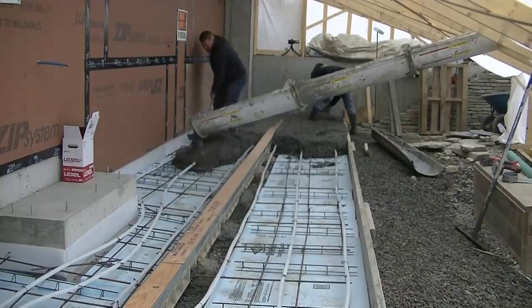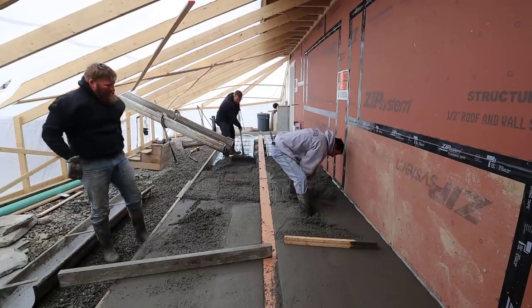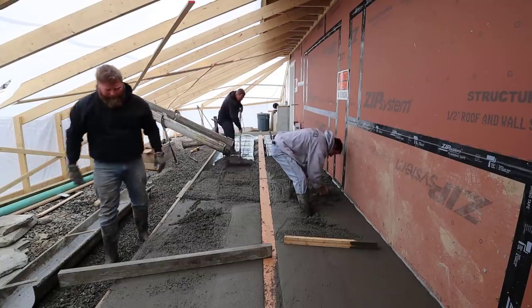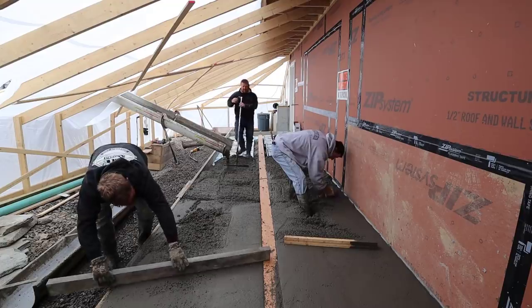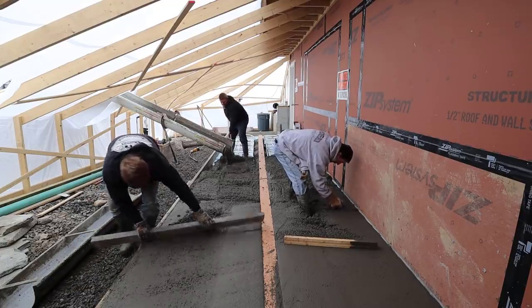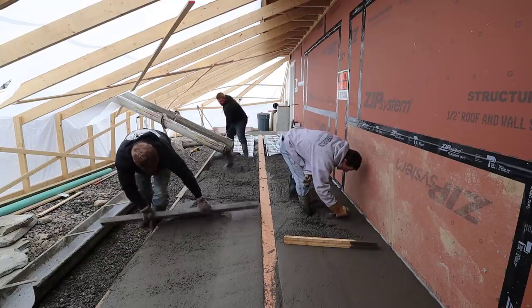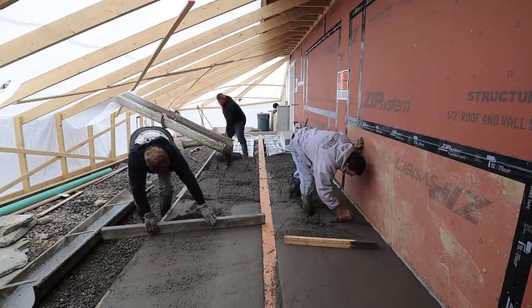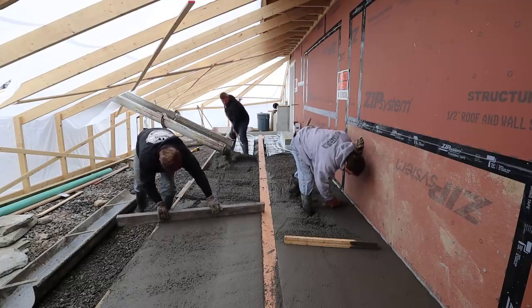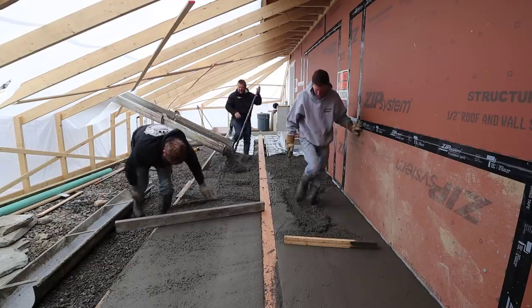Right now we're just pouring the concrete in there. Let me know down in the comments how you think we're going to finish this thing — we've got a special finish we're going to put on it. Luke's spreading out the concrete, raking it out. Darren and I are mag-ing the edges, getting everything to grade, screeding it, then smoothing it off by mag floating and bull floating.